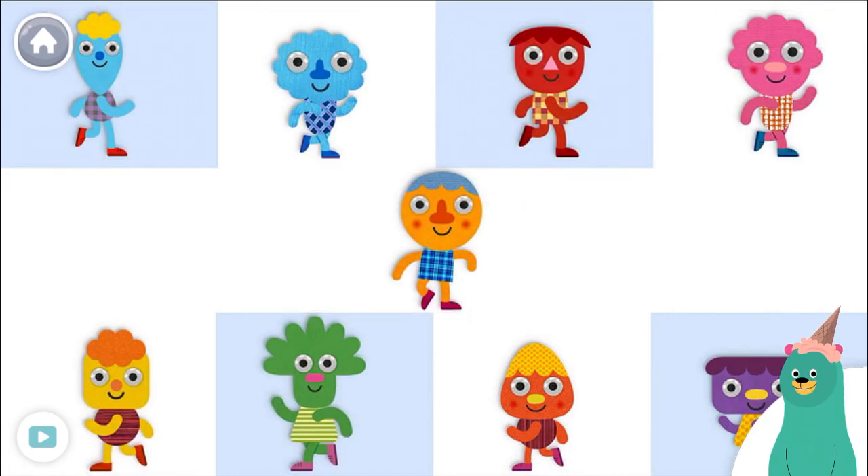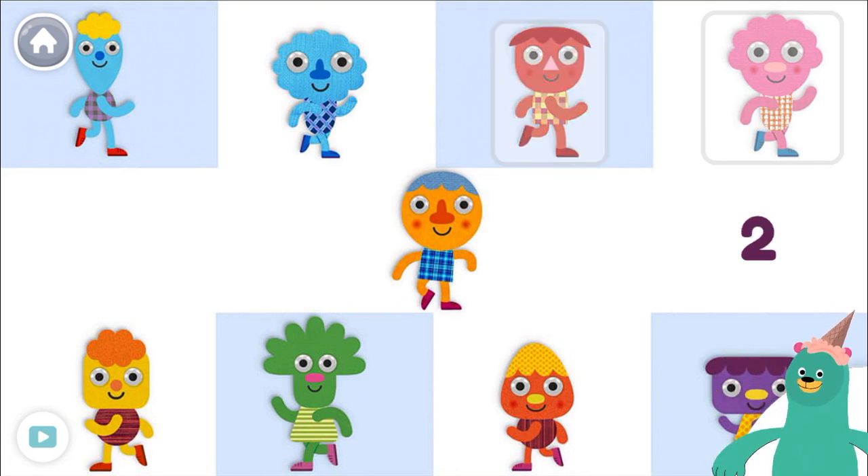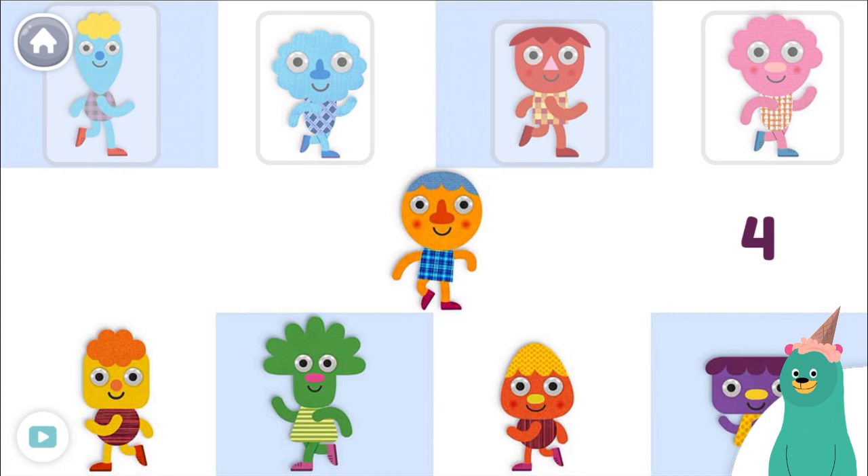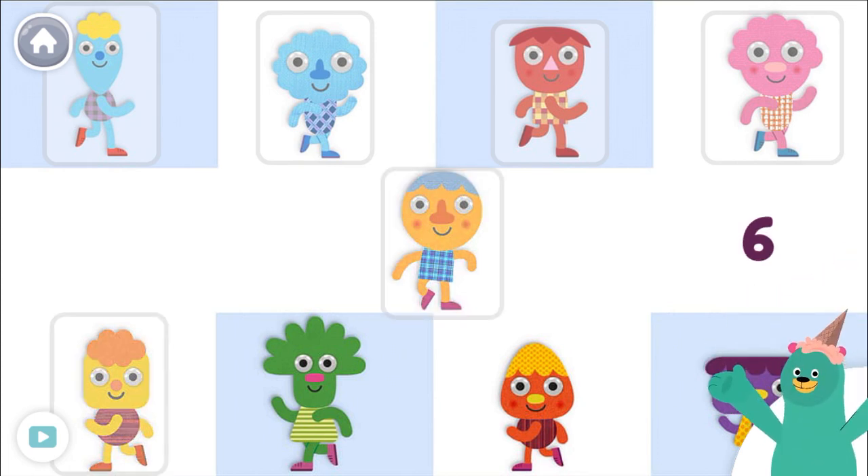Tap only six characters. One, two, three, four, five, six. Great! You tapped only six characters. Thanks for counting with me!